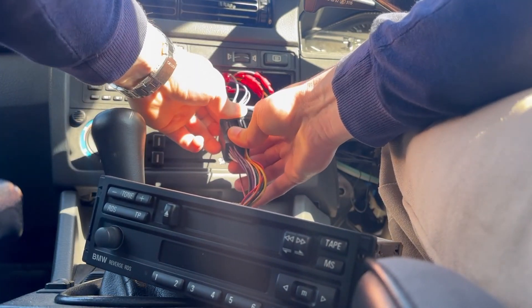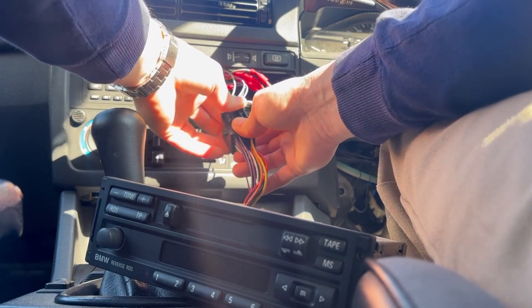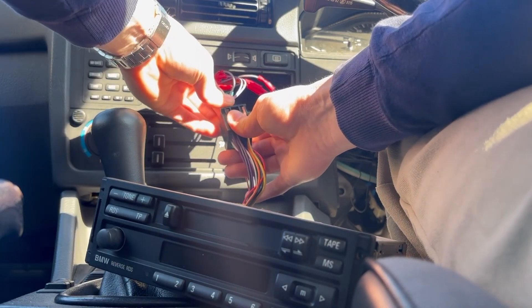I don't think this is the one that came with my car, so I had to make my own wiring harness to get this radio to work. But that shouldn't make a difference to the Bluetooth install.